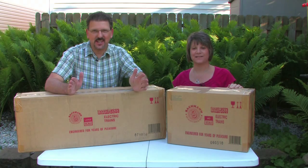Hi, I'm Len Brown. And I'm Patti Brown. And we have some exciting news for you — our trains just came.